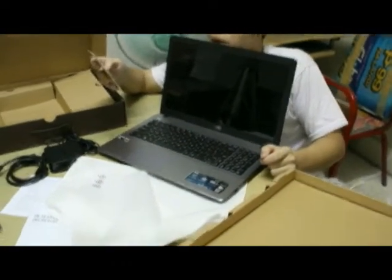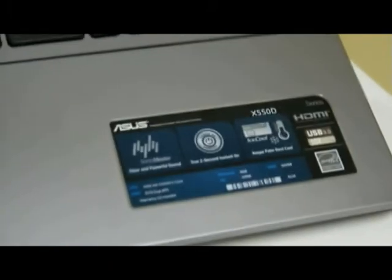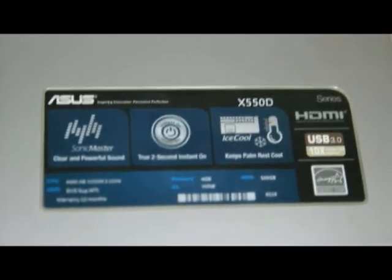AMD quad core, 4GB DDR3, 500GB HDD, 15.6 LED, AMD Radeon 8670M 2GB DDR3, webcam, Windows 8.1 operating system.